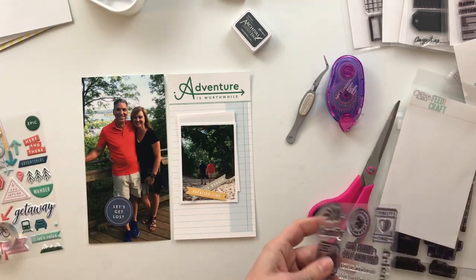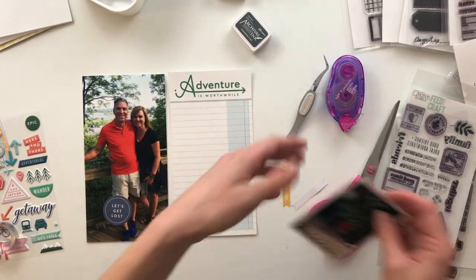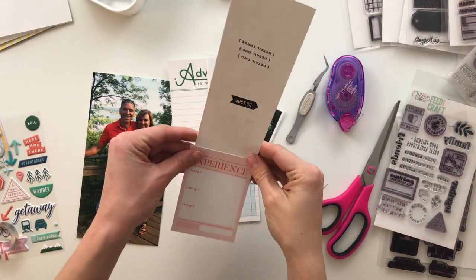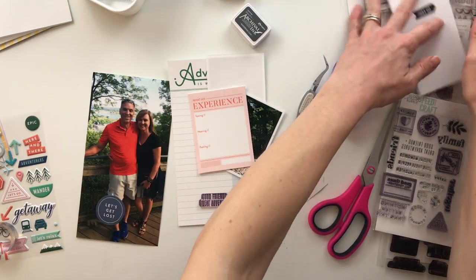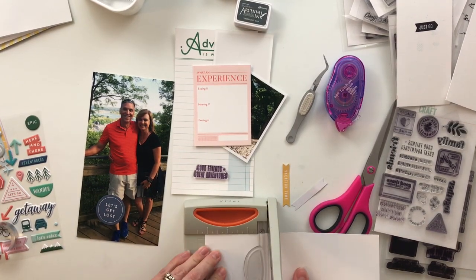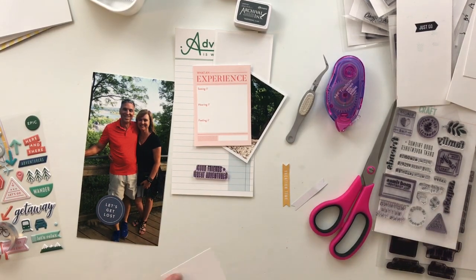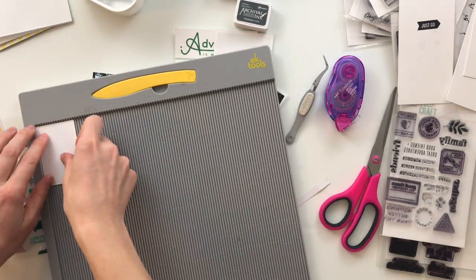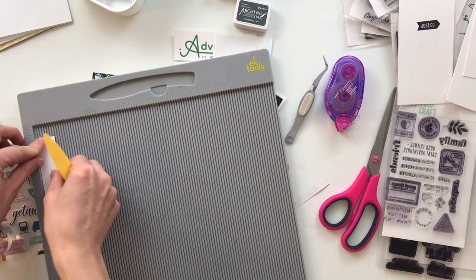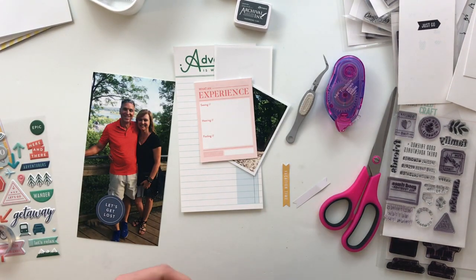Many of the papers I'm using were actually three by four journaling cards that I altered to be four point two five inches wide by eight point two five inches tall — the size of a standard traveler's notebook. For this spread I'm going to create a flip-up with a couple of smaller photos. I'm cutting a piece of scrap cardstock roughly three inches wide by two inches high, scoring it in half to create my flip-up.